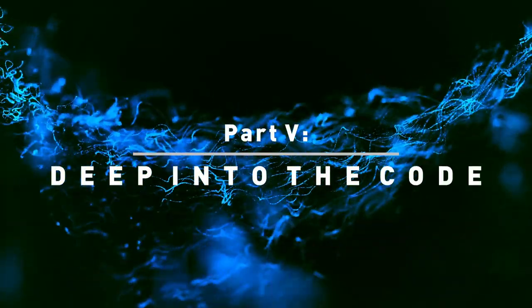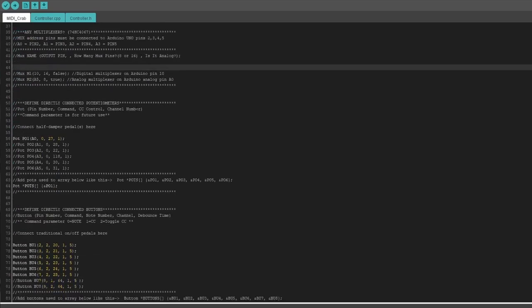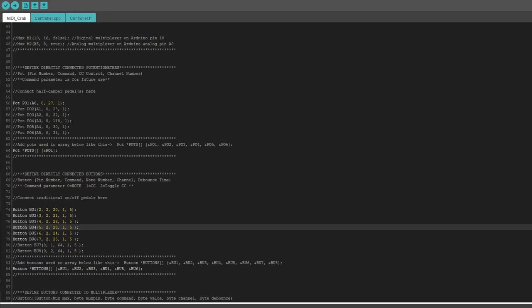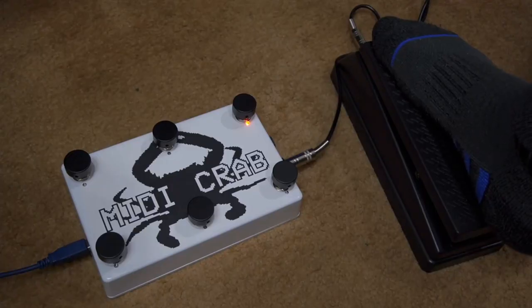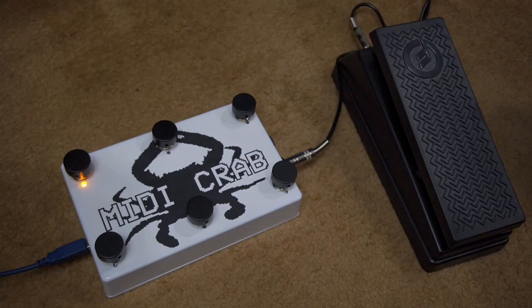Now for the part everyone fears: the coding. I used the code written by Notes and Volts for MIDI controllers. He's got a great YouTube channel and talks about all sorts of cool stuff you can do with MIDI controllers, so definitely go check that out. I'll give you a link to the exact code I'm using in case you want to make a copy of this pedal yourself, but credit to him for actually writing it. I did edit it slightly, and the only tricky thing was adding these LED states. Since I'm using this like a channel switcher, I wanted one LED and only one LED to come on and stay on for each channel and switch with each button press.